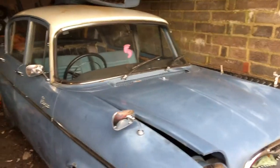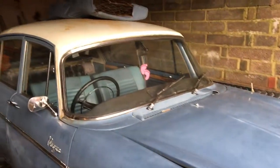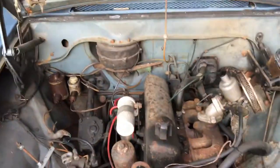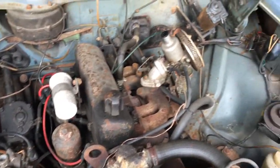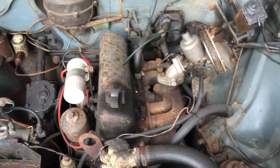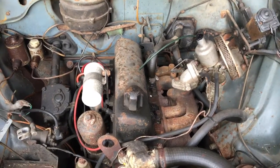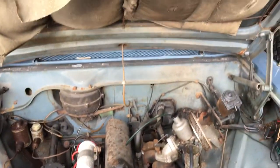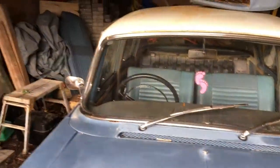I'll have something to take to the shows with Hugo my 500, so yeah, very nice. It does actually run - we've taken the battery out at the moment, but it does run. It will need cleaning up and restoring and everything like that.